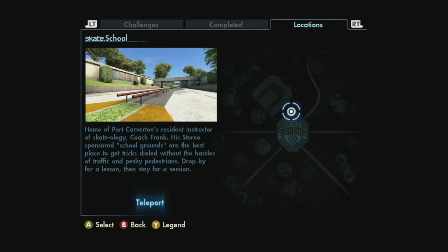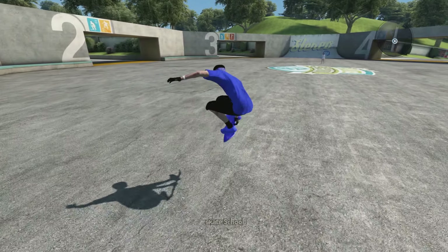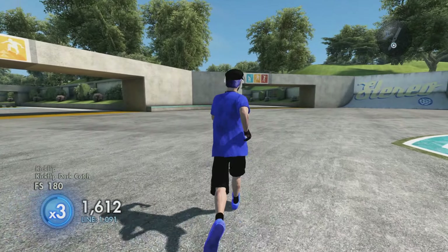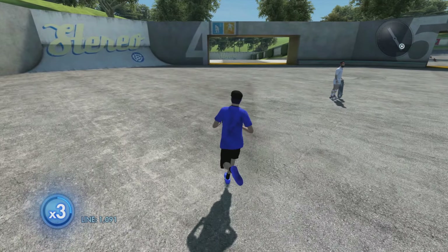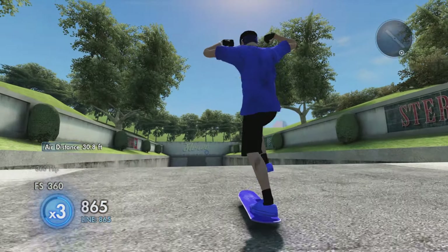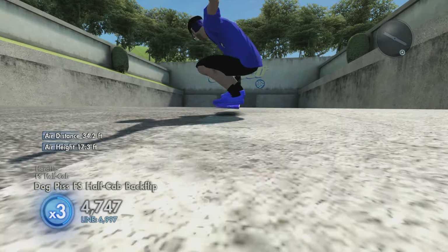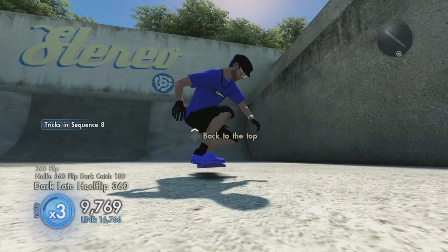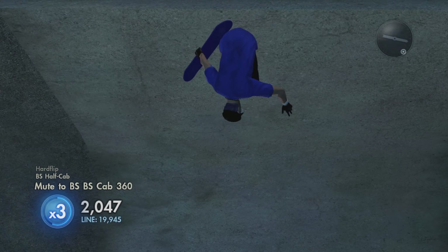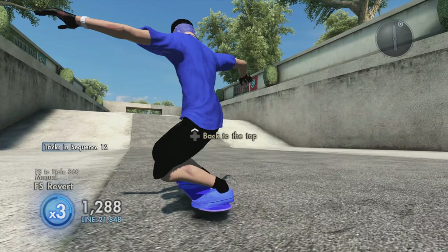If you want this skateboard but on a female skater, check the link in the description to J-Dog's YouTube channel — a video with this board on a female skater should be out by the time I upload this. He also has the game save in his description so you can get the logo and make the skateboard yourself. Hope you guys enjoy the skater — let me know in the comments what you think, and what skaters you'd like to see in a future video. Thanks for watching, peace out.